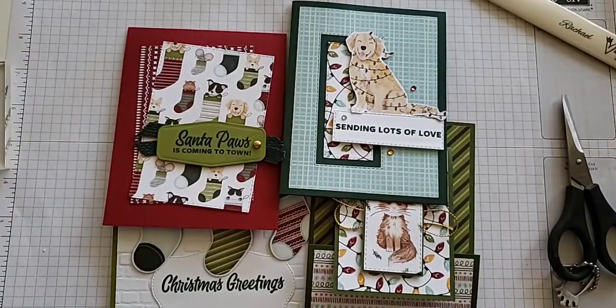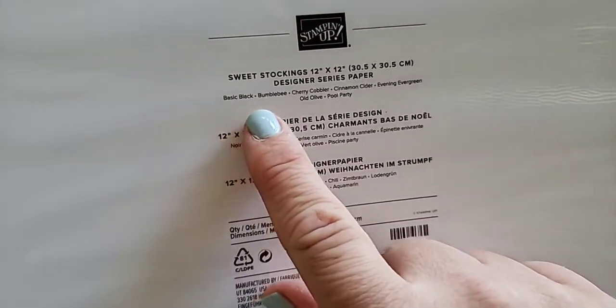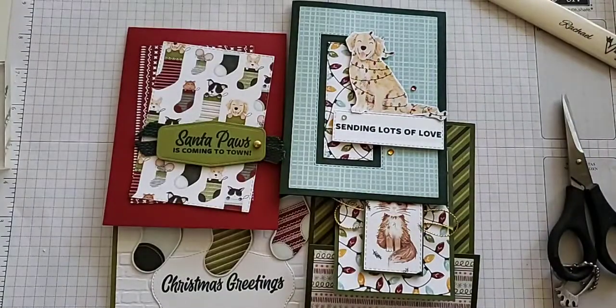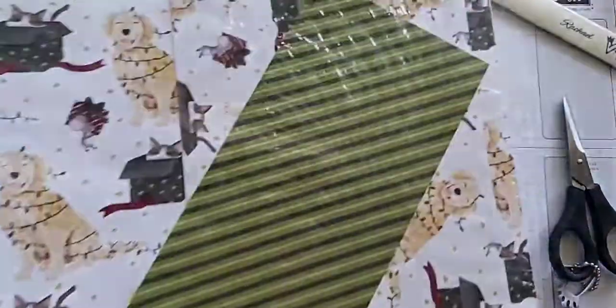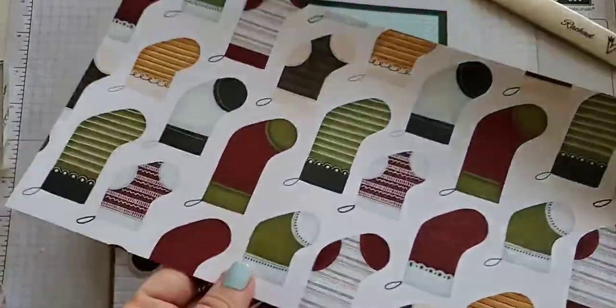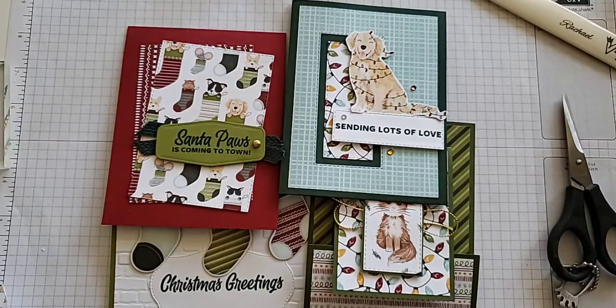I've already mentioned a little bit about the DSP. It's called the Sweet Stockings DSP. What I love about this is it tells us the colors that coordinate, making it easy to create cards that look great together with this paper. This paper is amazing — you get 12 sheets for $11.50 and you also get 12 different designs. There are six pieces of paper that are double sided, so like this stocking one here and on the other side it has stars. It's a great deal.